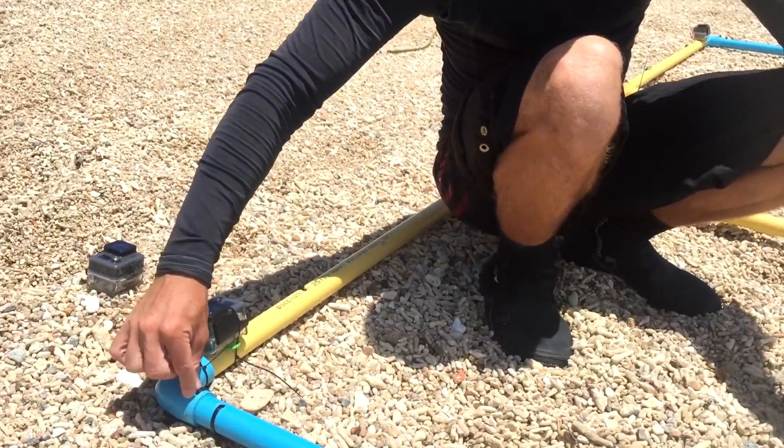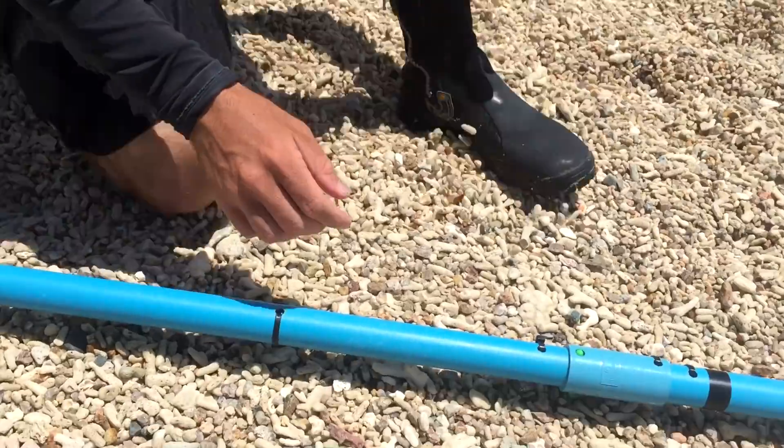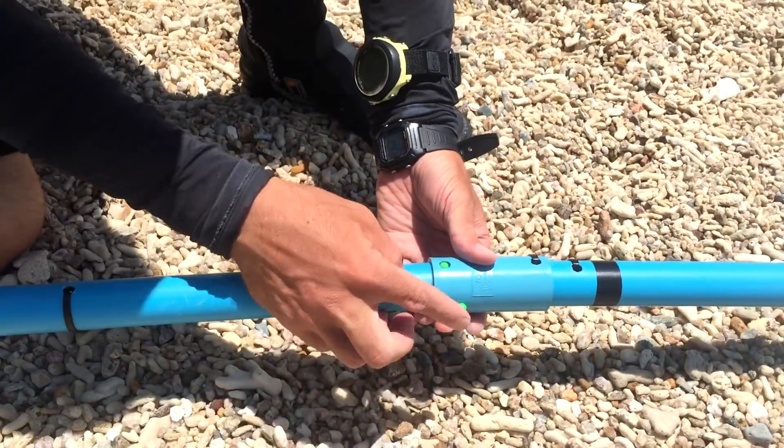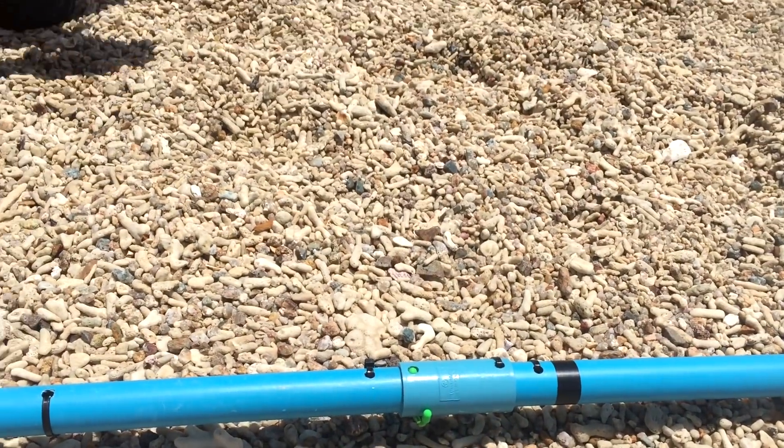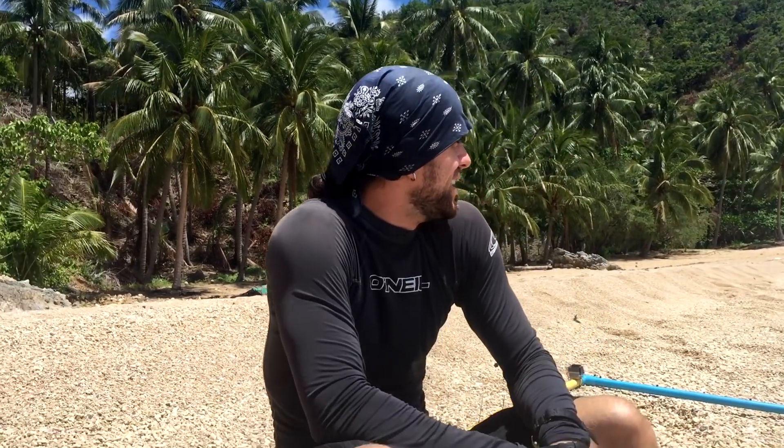Whenever we set this up, Heather and I basically cable tie the joints together, and we add these extra twisties — whichever ones we haven't used for the cameras — to hold those joints together. Then we can just break it down instantaneously and set it up again elsewhere if we want to. Luckily we've been able to hide this in the woods for the past few days here on one of our home beaches, so we haven't had to break it down and set it up over and over again, which saves us a ton of time.